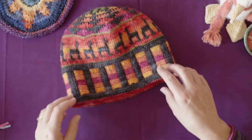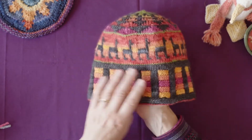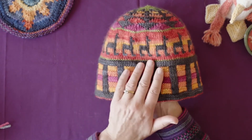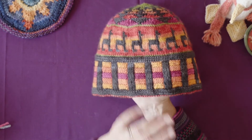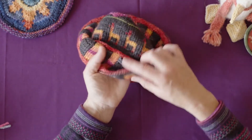This is the hat that I've designed for your project that goes along with this class. I've been using two colors at all times and it's what I call negative positive double knitting — what you see on this side is the opposite to what you see on the other side.